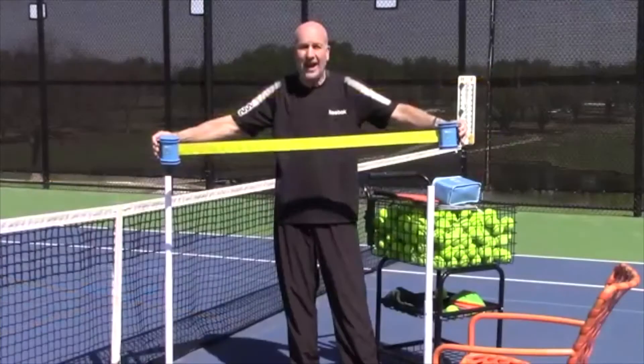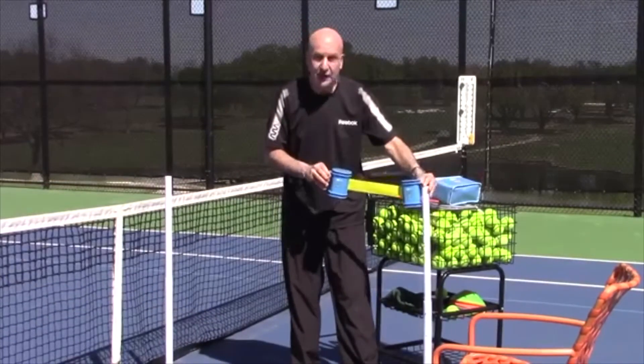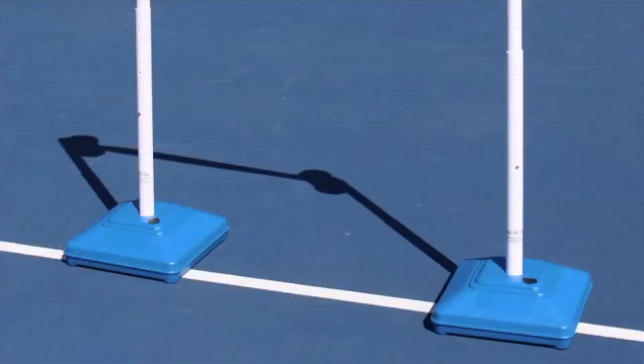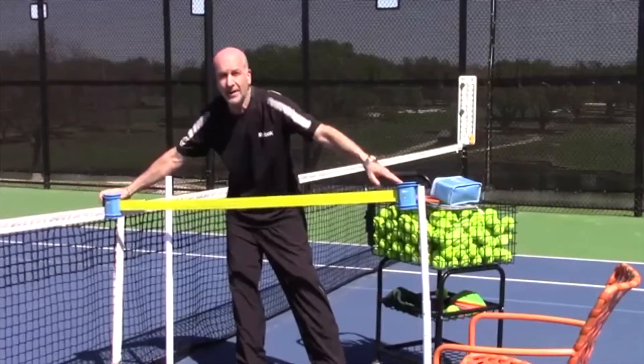You can adjust it in height as well as length in seconds. The setup time is this fast. You just set it up, hooking it either to a chair or Magic Net base, which is an optional accessory, a tennis teaching card, a portable net, or a regular net on a tennis court, a fence — just about anything you might want.